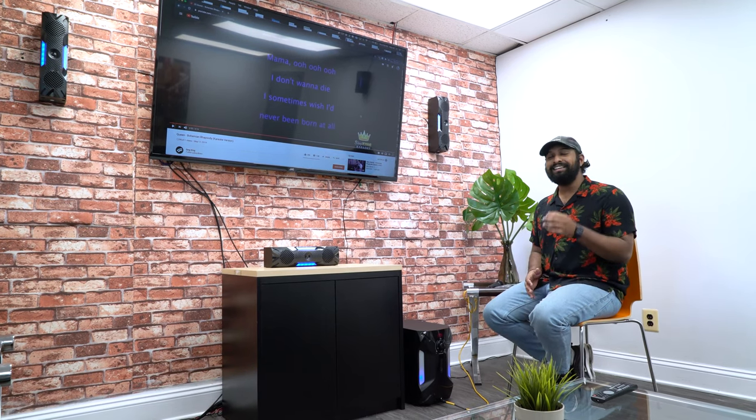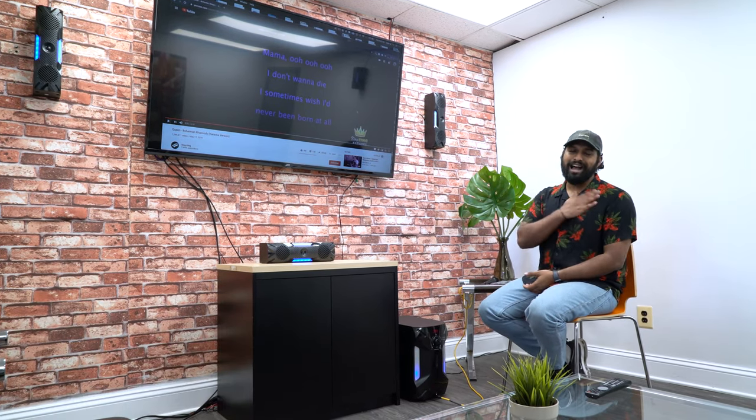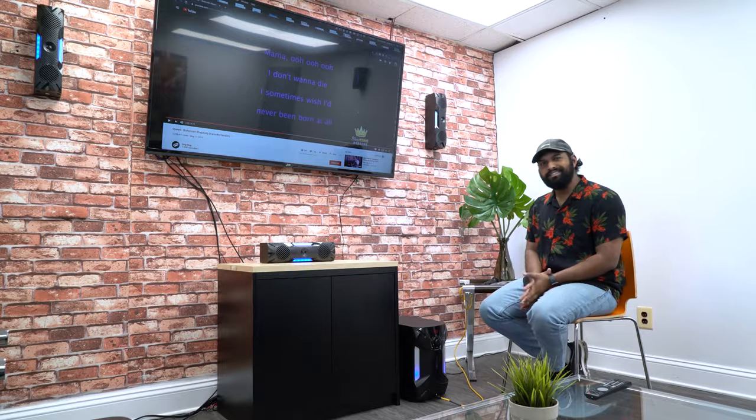Hopefully this showed just how easy it is to integrate the HTS 56 into your home theater setup. If you have any questions or concerns, feel free to contact us by email or phone. As always, I'm Mike from Rockville — I'll see you next time.